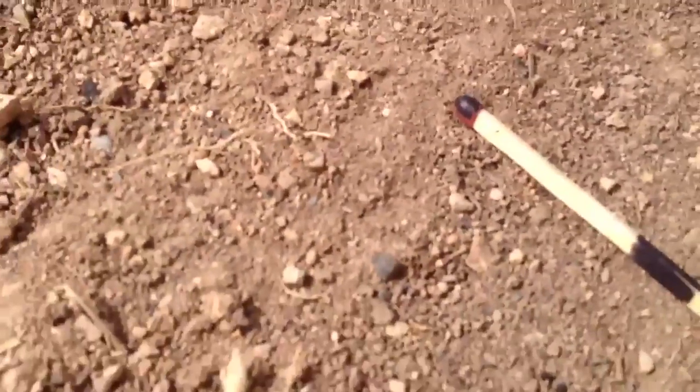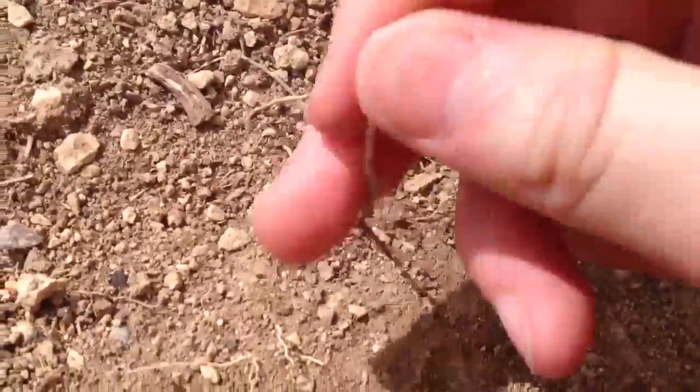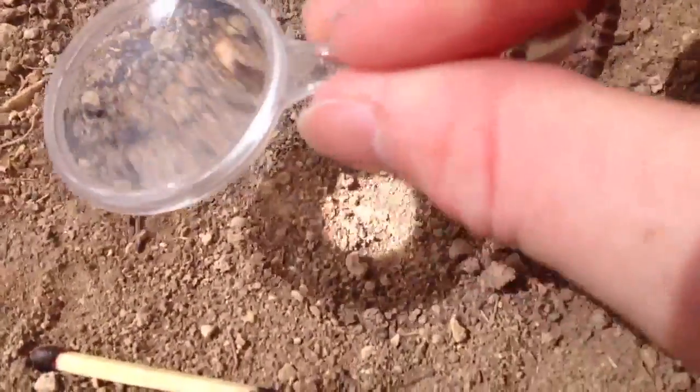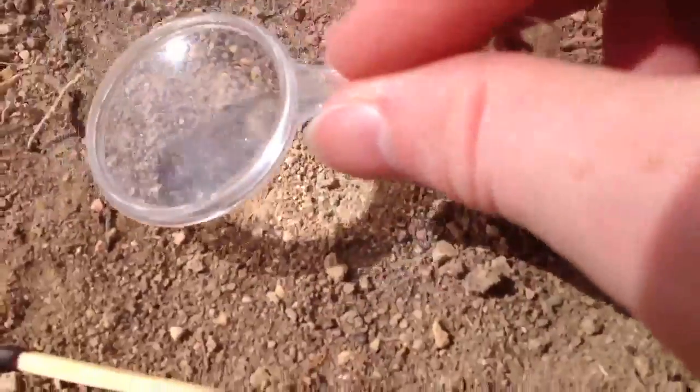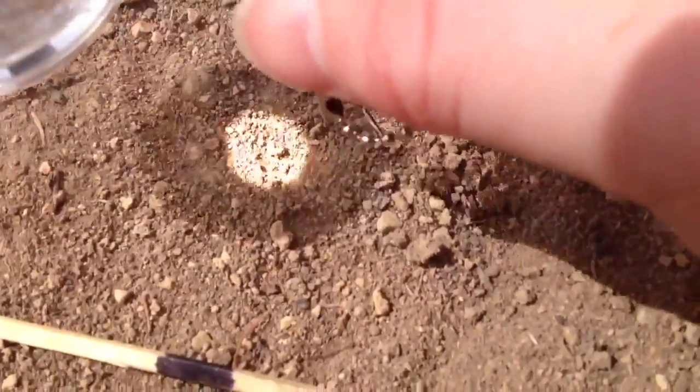So you can do it with other things — you don't have to use a match, and you don't have to color it in black. I'm just trying to maximize what I can get out of the light because the light's not very good at the moment. Flammable roots, grass, anything works. When you've got a magnifying glass, focus it on the ground and you'll have a little white spot — focus that until it's at its smallest, and that's when it's hottest.